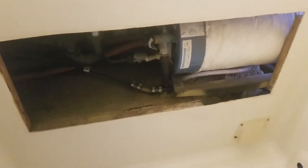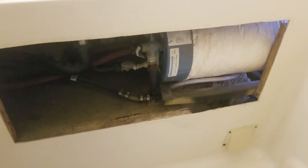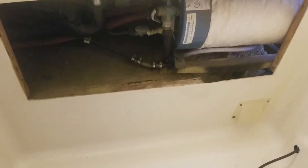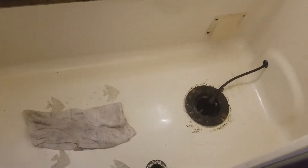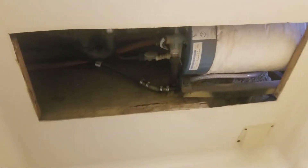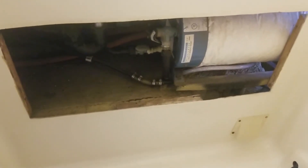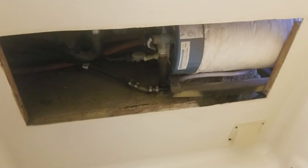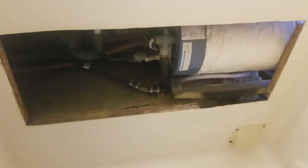I'm happy to report that everything works — the water tank, the drains, and the water heater. Great news. We're going to put the panel back, clean the inside area, and call it a day on this one.